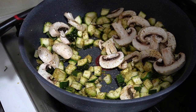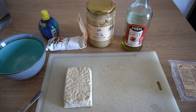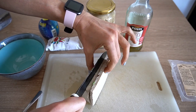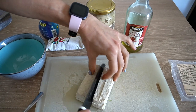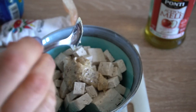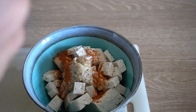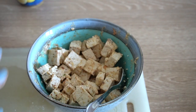Mentre queste vanno, preparo il tofu. Marinatura del tofu: prendo del tofu al naturale e lo taglio tutto a cubetti. Da questo panetto taglio in tre, per lungo. Lo metto in una ciotola. A questo aggiungo un cucchiaio di senape, un pizzico di paprika, un goccio di aceto di mele, di limone, un pizzico di sale e basta. Adesso lo lascio qua.